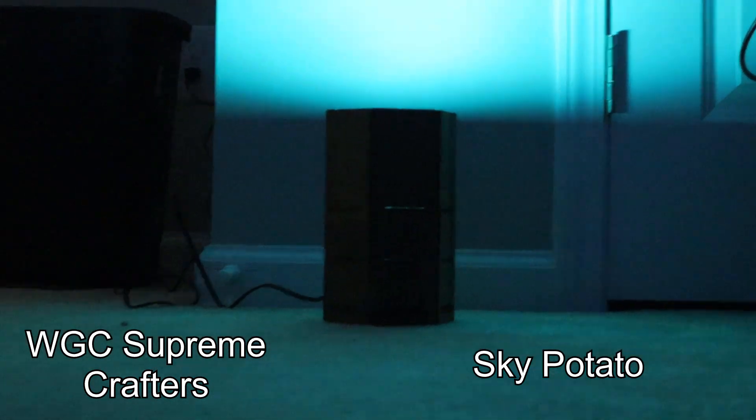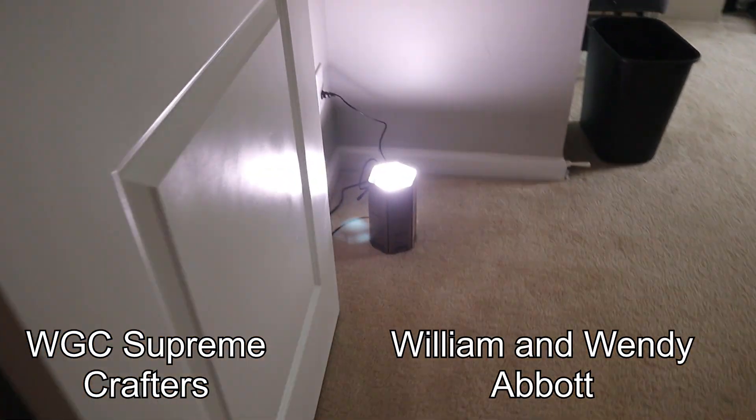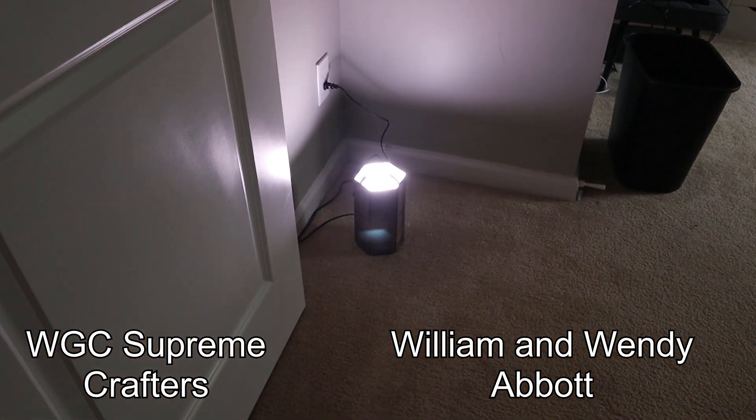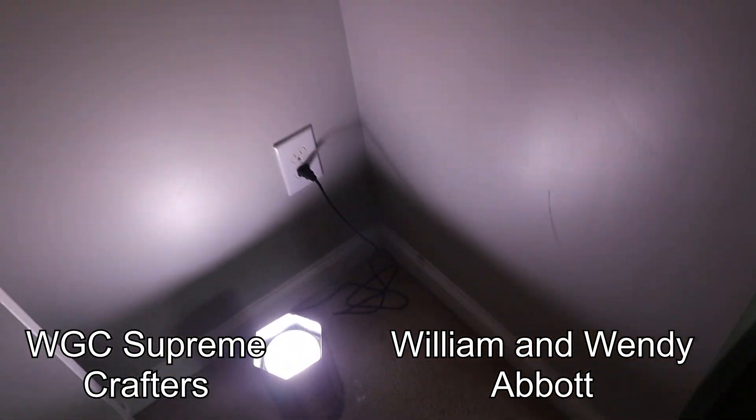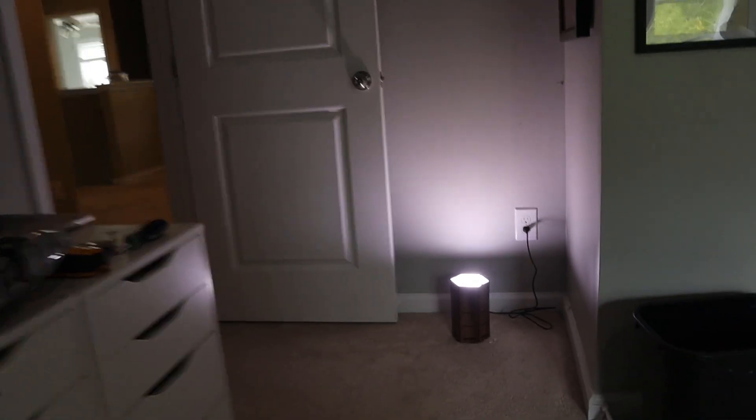But something isn't quite working here. As you can see, it's pretty much just a lightbulb on the floor, and that's kinda bad when there's nothing shading that light. Easy problem to solve if I had room for another chair, but in this case not so much.